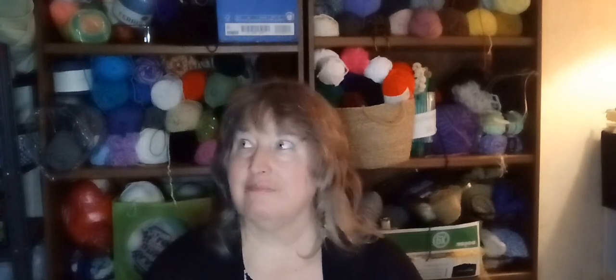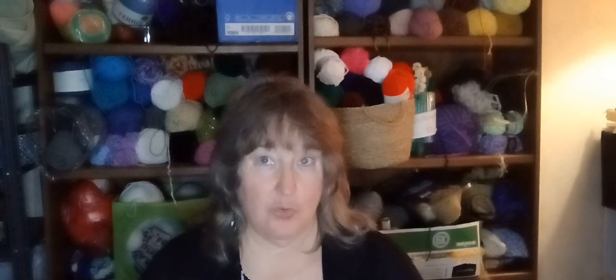Hi, it's Elaine from Penguin Place Crafts. A few, maybe a week ago or so, I did a Teemu order unboxing.